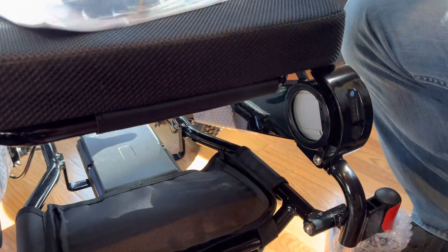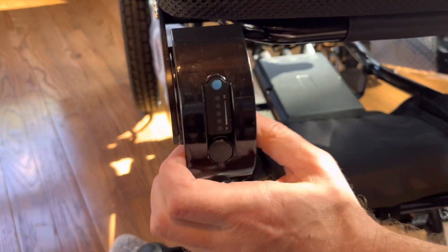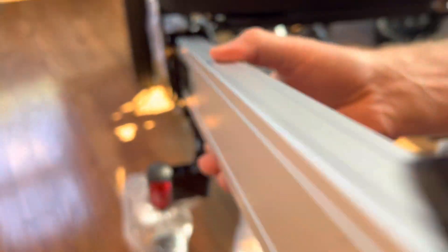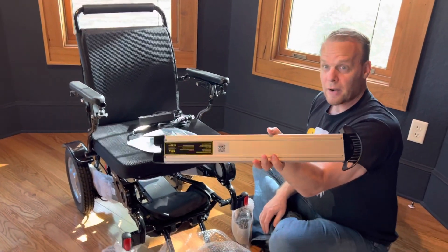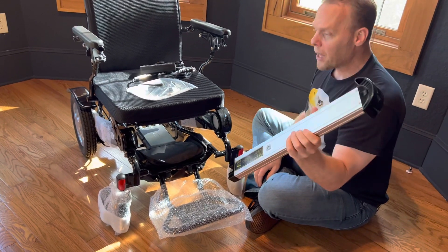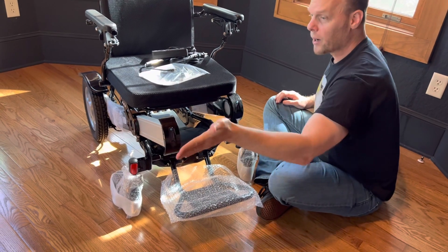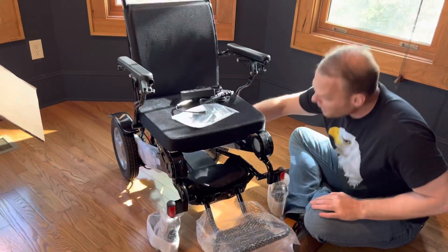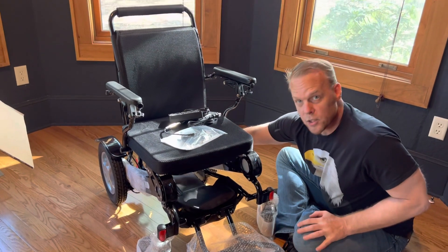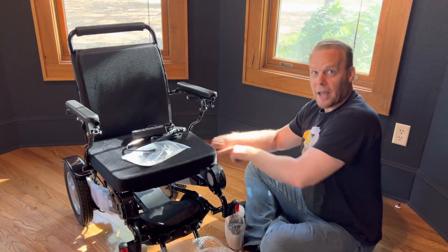One of the other things about this chair — and this is the same with the Falcon and the Electra 7, which is why most people get these chairs — there's a little knob on the inside of the battery. This is the in-frame battery design. These are lithium-ion batteries; they're FAA travel approved. They only weigh four pounds per battery and they're actually convenient to get to. You can be sitting right in the chair and pop the batteries in and out, where a lot of these chairs have batteries underneath — I call it the back breaker design because you literally have to get on your hands and knees to access the battery.